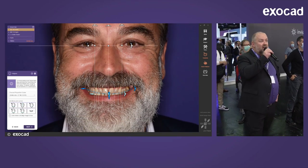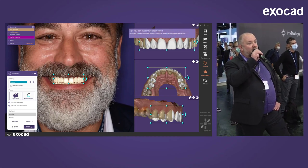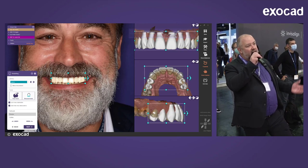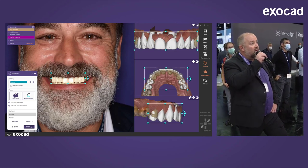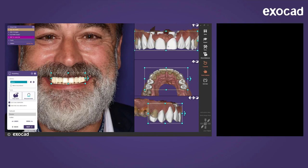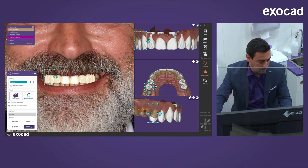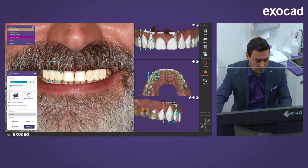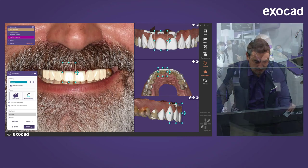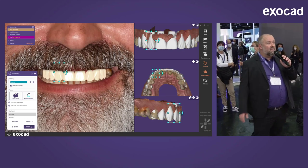Now we go to the smile design step — all previous steps were just preparation. You could even do this together with the patient, as it only takes a few minutes. You could send the picture to the patient, or use the WebView option: upload to our server, send a link to the patient, who can open it in a web browser — no software or license required — to view the result in 3D. That's the first visual outcome to discuss between dentist and patient, or between lab and dentist.